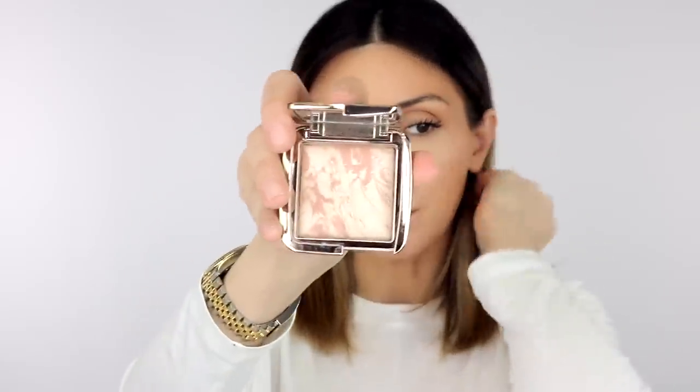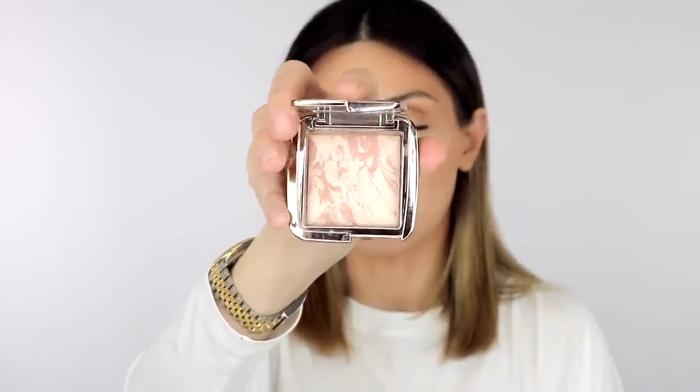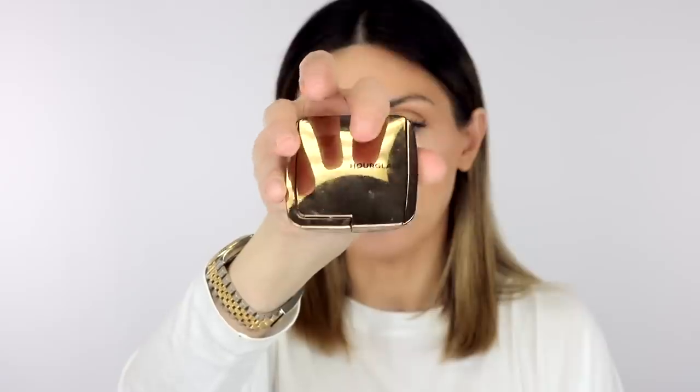Now I'm going to use the Brilliant Nude Strobe Light blush, also from Hourglass — same family of colors with a little more brightness. It's more of a blush. I'm switching to a smaller brush, the LC F8, and grabbing a little bit of that to apply.